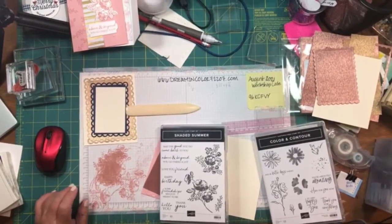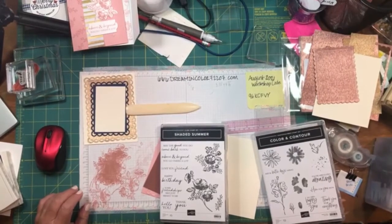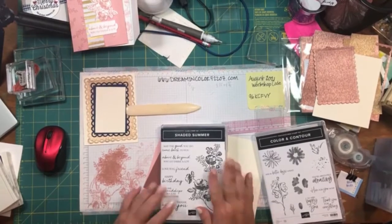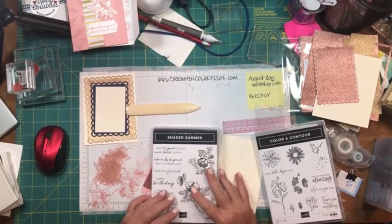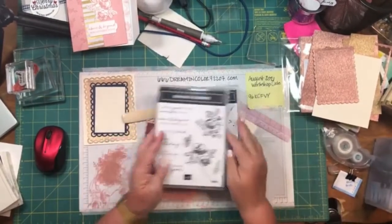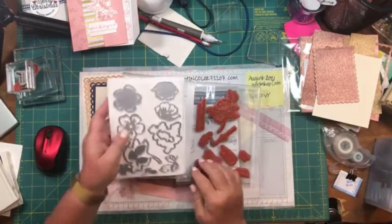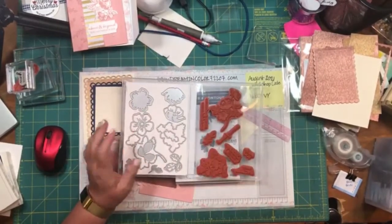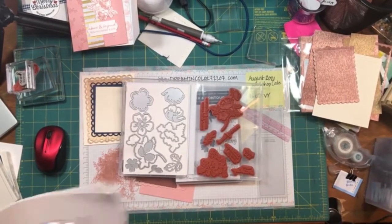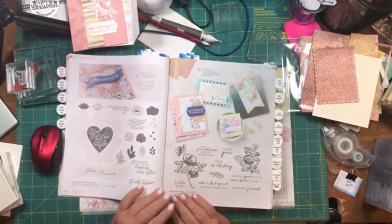That way, if you do purchase anything off the workshop code, I'll send you a little happy in the mail. As I mentioned in the promo, we're going to be working with Shaded Summer — the stamp set Shaded Summer — and it has accompanying dies called Summer Shadows. In the annual catalog, you'll find Shaded Summer on page 75.